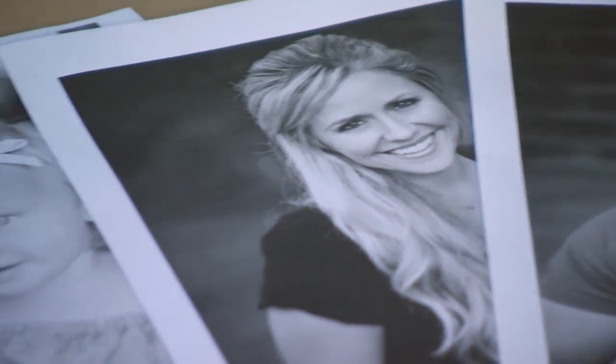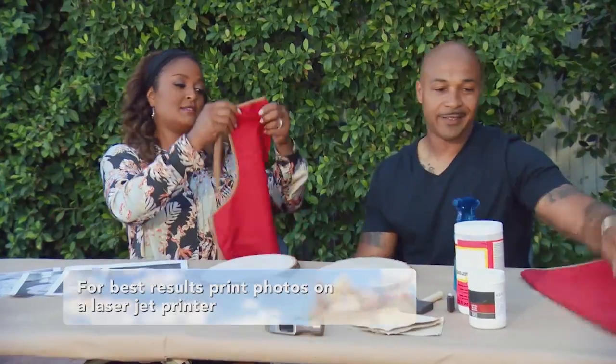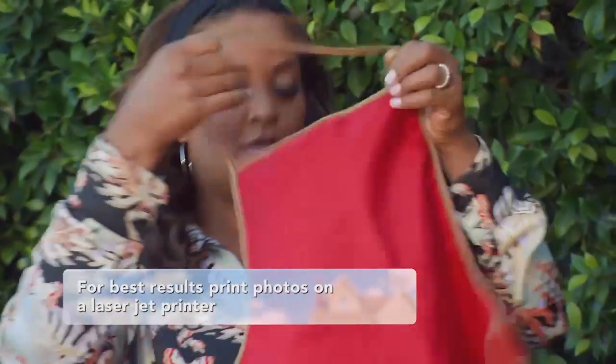So I see we have the photos here that I chose to use, and you printed them on regular paper? Just regular old copy paper, 8x10 LaserJet printer. You know I need this — an apron. Let's go ahead and put these on so we can get busy.